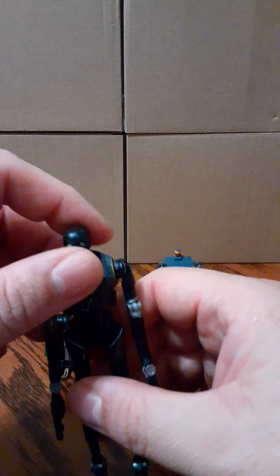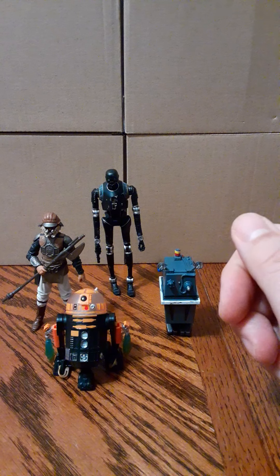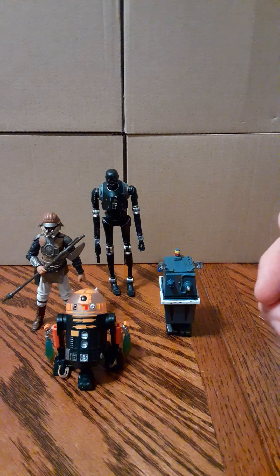That will be your vintage K2SO 1:18 scale action figure. If you like these videos, please subscribe. Thank you for watching.